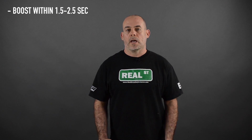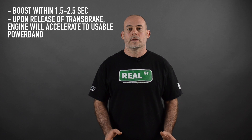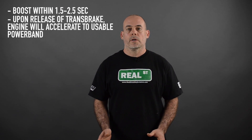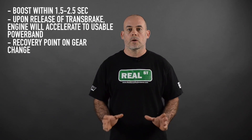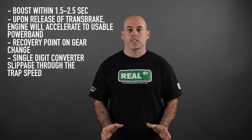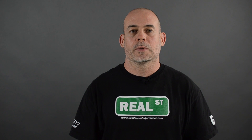So for those of you that have been asking about torque converter stuff, this is what you're going to get out of it. You're going to be able to get into boost in one and a half to two and a half seconds. When you release the transbrake, the engine is going to accelerate up to a usable power band pulling the car in motion. You're going to have a recovery point on the gear change where the engine is kept in its sweet spot making the most amount of power to get the car down the track. And you're going to have single-digit converter slippage through the trap speed. So if you have an automatic transmission car and you're not getting this type of performance out of the converter, it's probably the next place you should look.